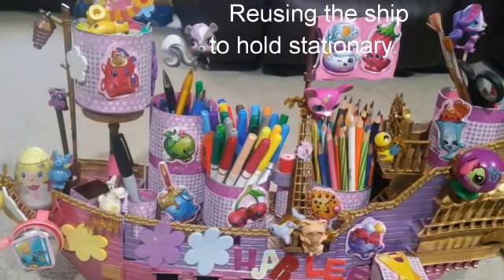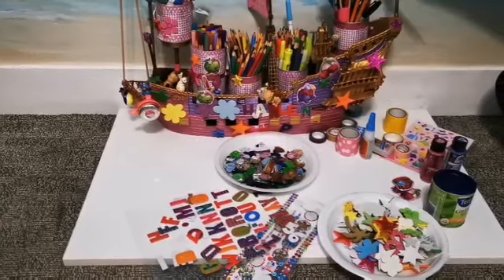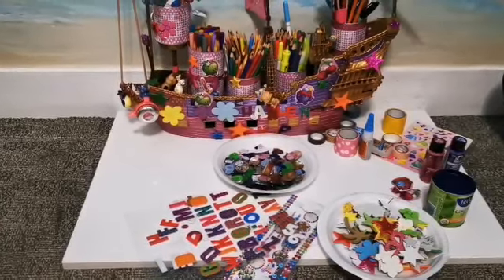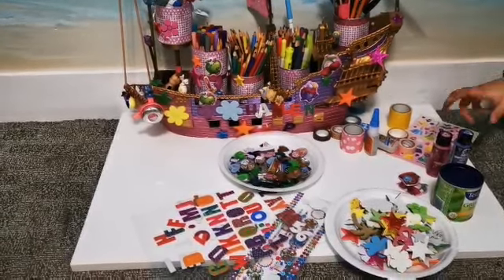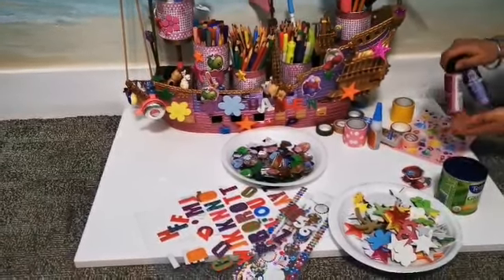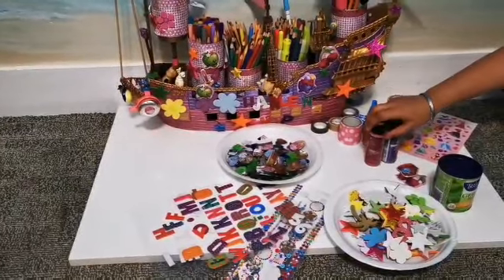I will be showing you what you need. This was that old, dusty ship, and I turned it into a beautiful ship. What I used were these folk art acrylic colors — pink and purple — but it's your choice because they're my favorite colors, but you might have different ones.